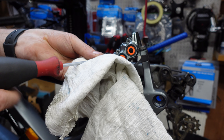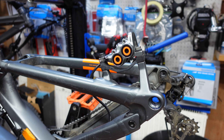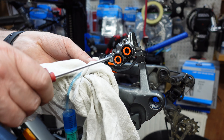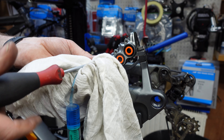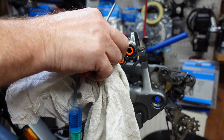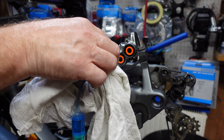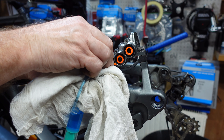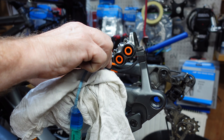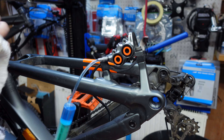Put the bleed port screw back in for now. Then get the syringe ready, take the bleed port off again, and screw the bleed adapter on. Again, just hand-tight — it's got a rubber seal on the end so it doesn't need to be really tight. Now we've got an open system.